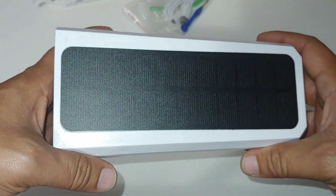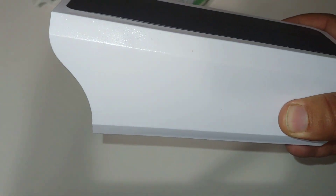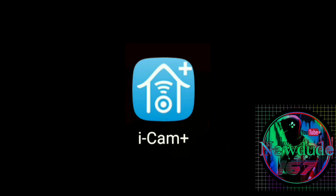What we really want to see is the actual app and the video quality — how good it is, how pixelated it is, stuff like that. So let me show you exactly what it looks like when it's hooked up and in use. The app you want to install from the Google Play Store is called iCam Plus. Here's the icon — install this and this is the app you'll be using on your phone.